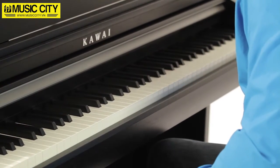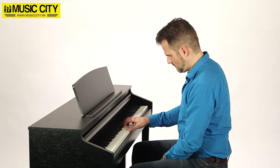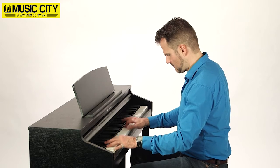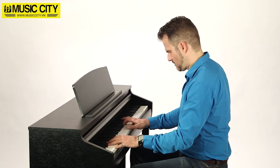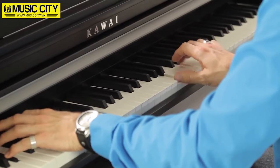Use the Virtual Technician iPad app to tweak over 15 different parameters. And while we're on the subject of apps, support for Bluetooth MIDI lets you hook up the CA48 to external gear such as your iPad in seconds without any cables. It's never been easier to connect your instrument with other apps, be it Kawai's editor apps for your piano or other music apps like GarageBand.